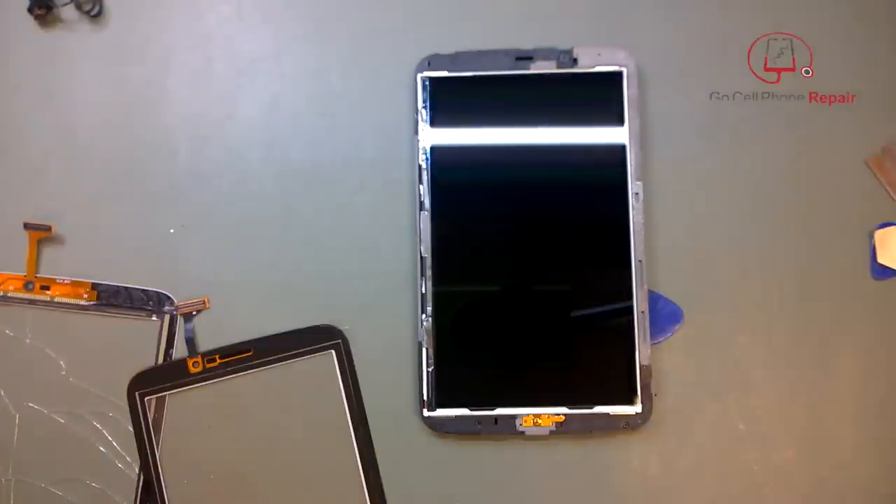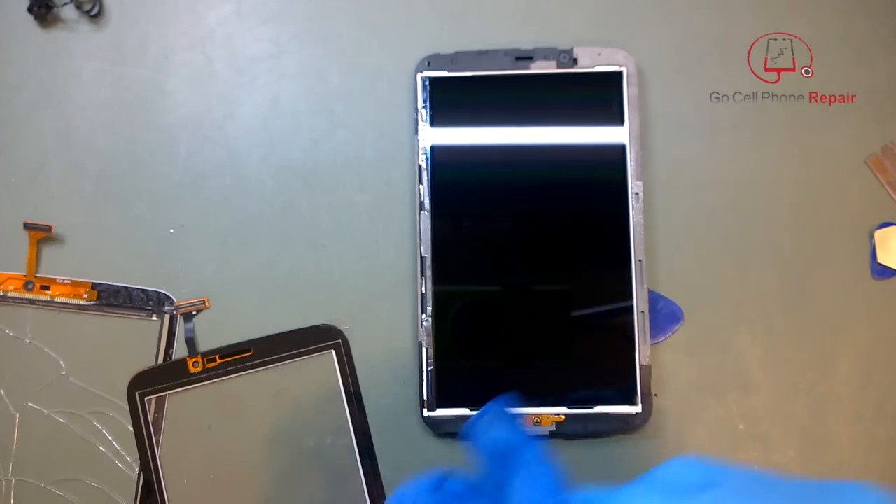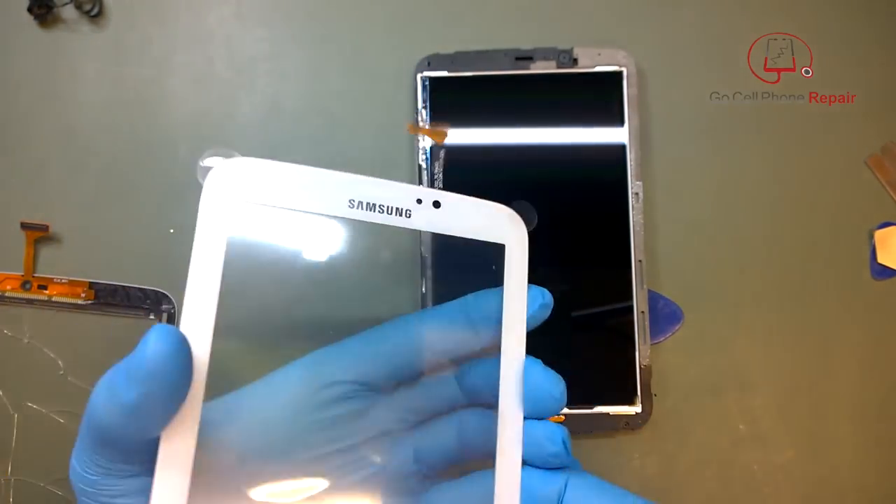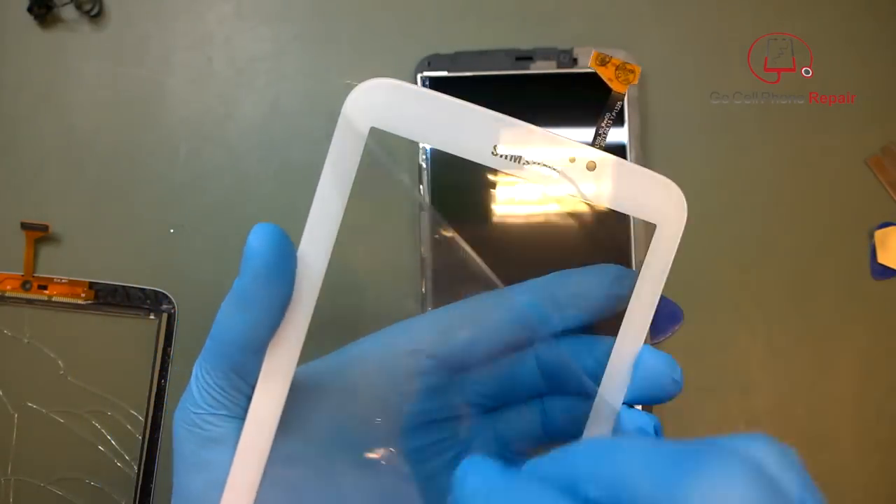It always seems as if dust constantly falls while you're working, so my recommendation is to get this new screen on as soon as possible. Once you know you've got your surface clear, remember to put your home button on — if you don't, you're going to hate life.